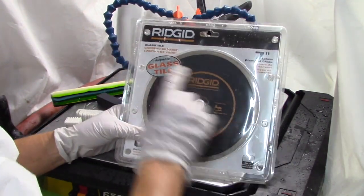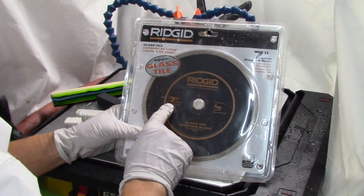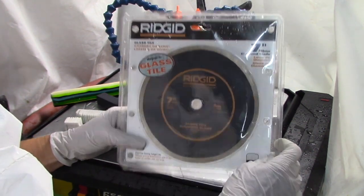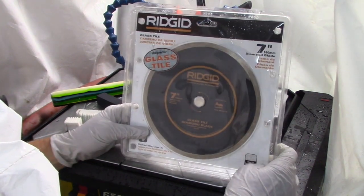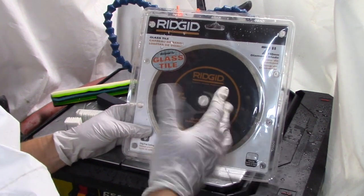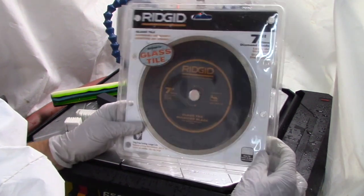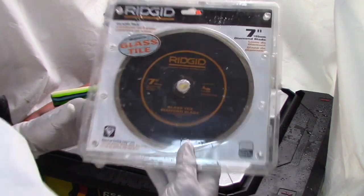The next step up would be this Rigid blade — a glass and tile blade by Rigid, seven-inch. This one will last about two to four pattern bars. If you plan on just doing a few pattern bars, it's only about $39, so it's a really good deal for just a little bit of cutting.